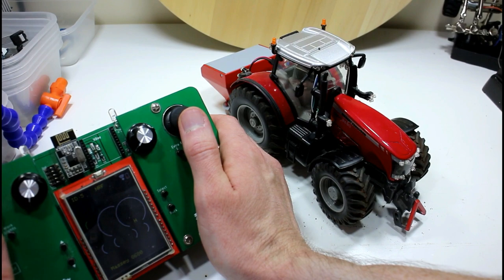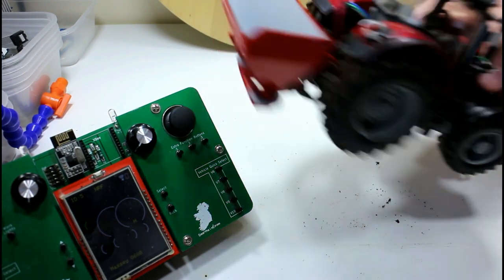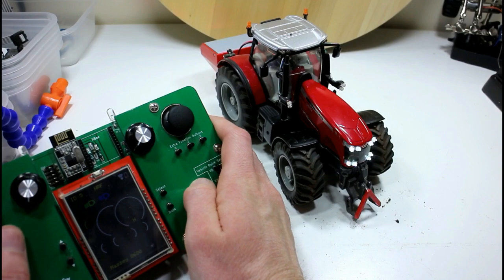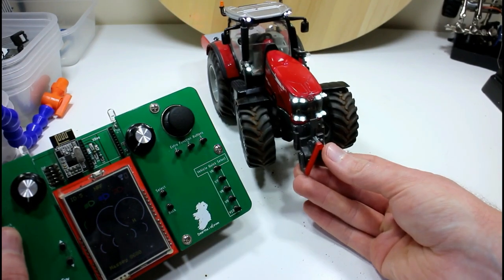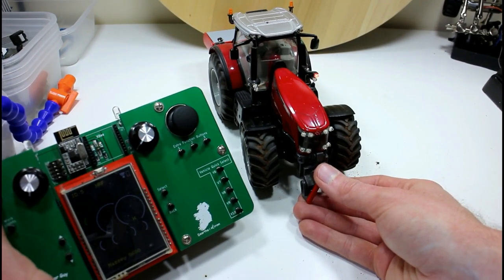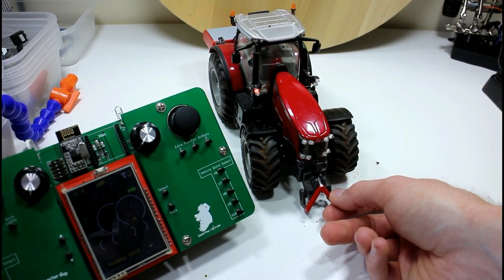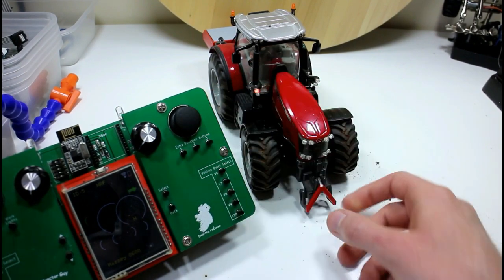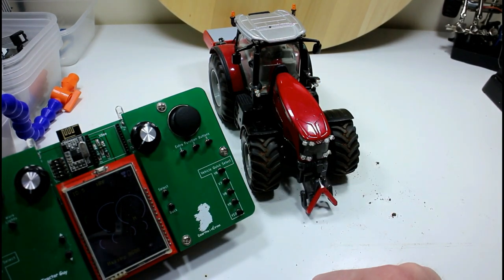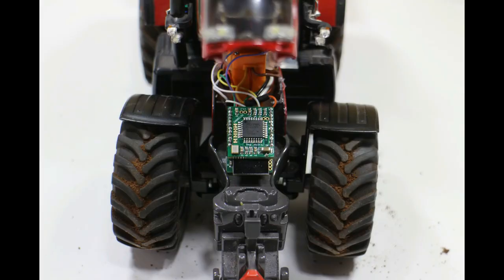We have the rear link working, although the limits may need to be adjusted. We have our tail lights coming on. There are no dipped lights because the pin assigned doesn't have PWM function, so we can't do the 50% duty cycle — it's just full on. We have our work lights, and the indicators are working. There's the right indicator, and if I hit both buttons together — there's the hazards. The beacon is flashing away on top the whole time.